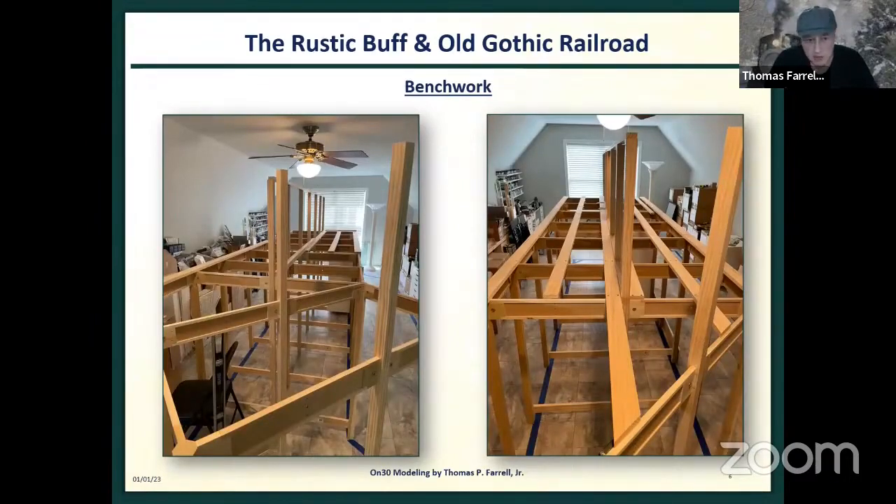The idea was to recreate what most people refer to as L-girder construction using one-by-four runners. Unlike my last Rustic Buff and Old Gothic, this layout is constructed on two-inch foam sitting on robust bench work. So if I move, the railroad goes with me and I leave behind the bench work. Last time I had to destroy that layout and all its scenery — I didn't want to do that again.